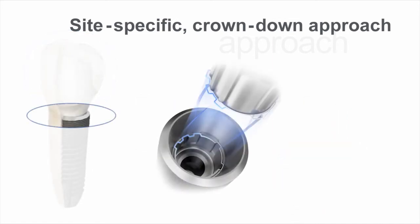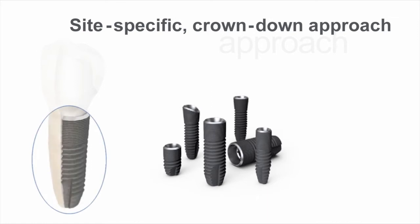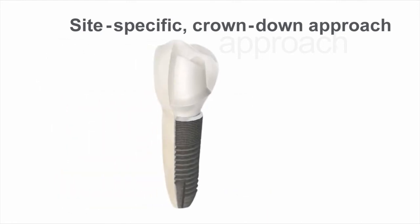It features a unique interface with a one-position-only placement of Atlantis patient-specific CAD-CAM abutments, and a versatile range of implants including straight, conical, profile, short, narrow and wide. These components all work together to support the needs of each individual site.